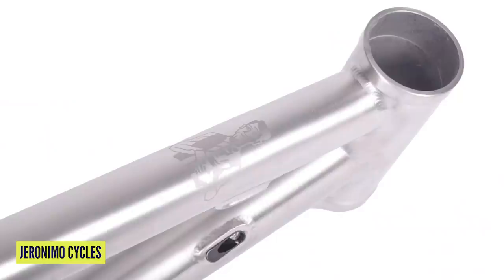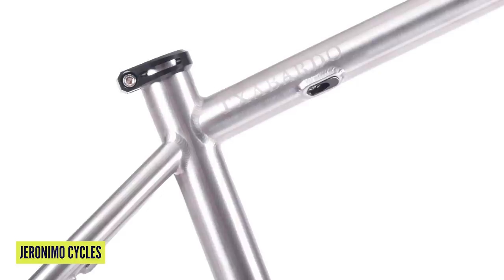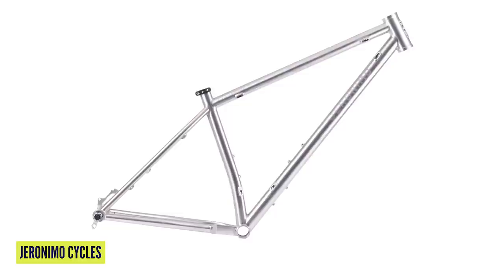Titanium frames have a beautiful ride quality — really, really nice to ride, and this one should be very nice as well. It retails from between 1,849 euros to 1,999. There are custom options as well. I've never heard of them before but really nice-looking frames — check them out.